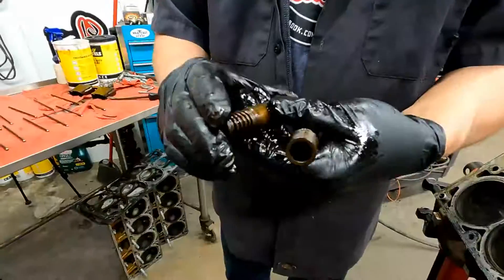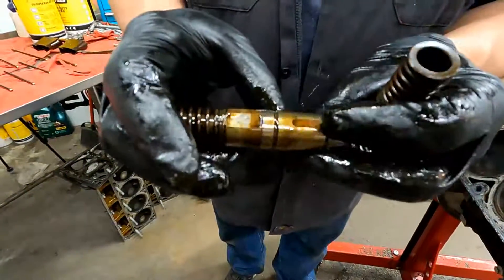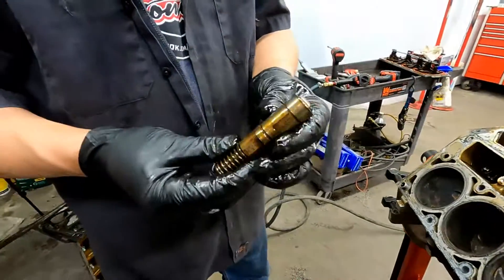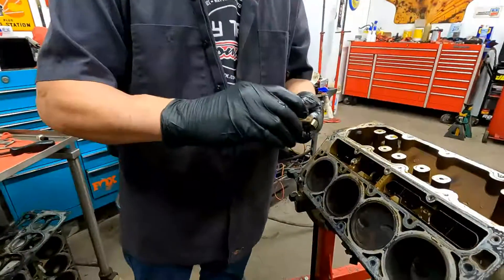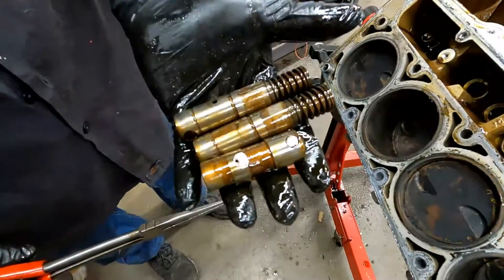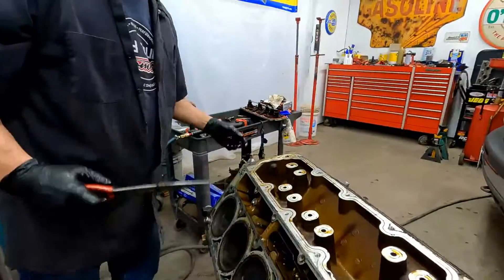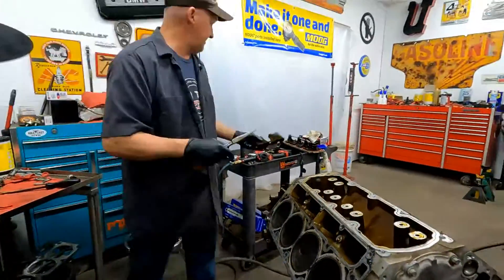These are the lifters that are part of the displacement on demand. Oil is applied to them and they end up lifting up off the cam. Sometimes these get hung up — they'll come in with like a number one cylinder misfire and one of these is stuck up. You can get them to pop back down and everything will be fine again for a little while. That's the difference between a displacement on demand hydraulic lifter and a regular one. These are definitely not going to get reused. The trays are different also, so they're junk.